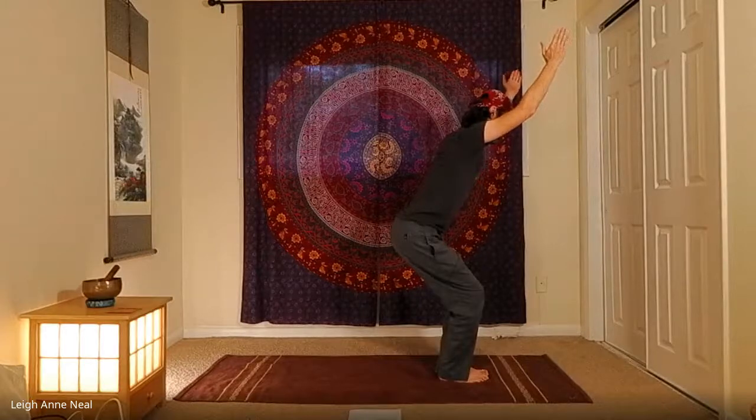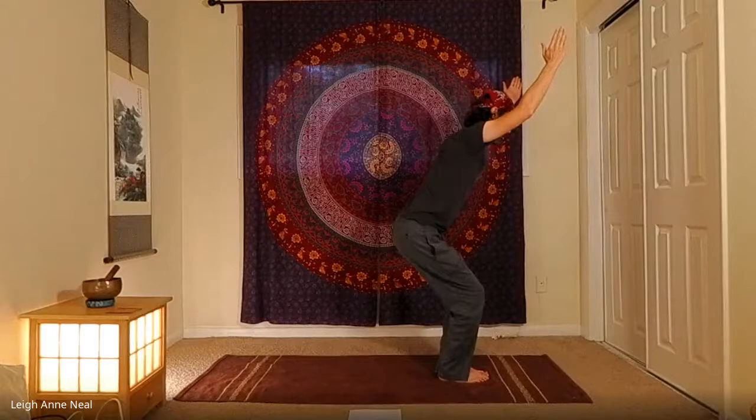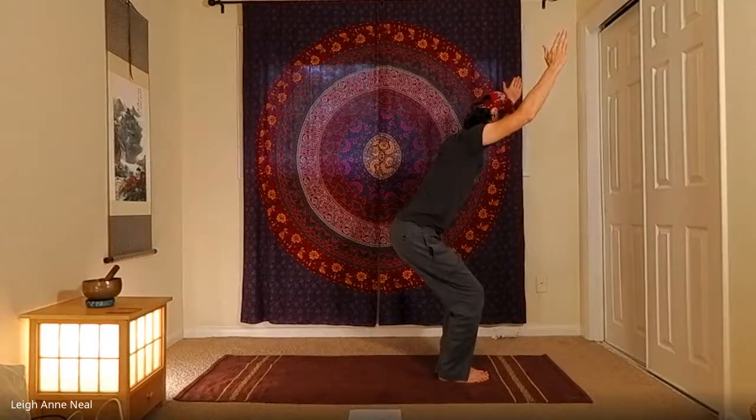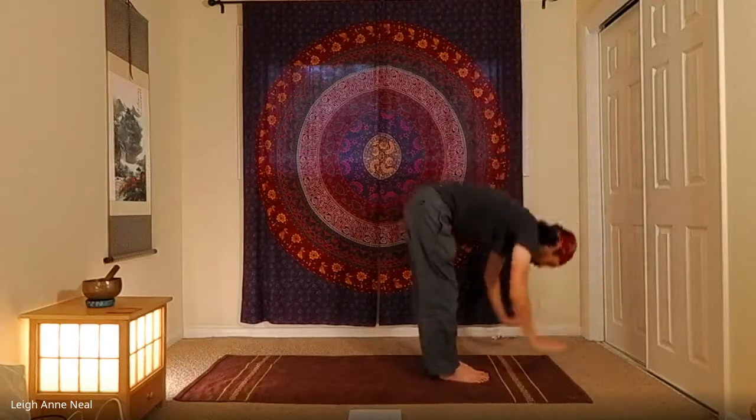Let the mouth, shoulders, heart, and mind relax. No amount of thinking is going to make this any easier — but not thinking will. Mental and emotional resistance will actually make it more difficult, so learn to relax. Take a deep breath and exhale, releasing into forward fold.